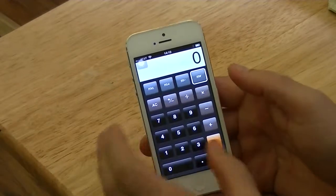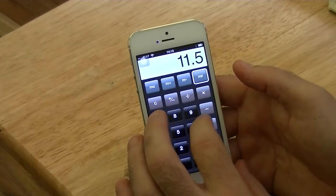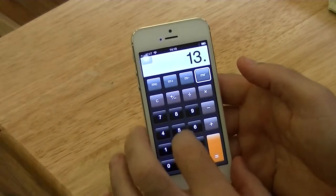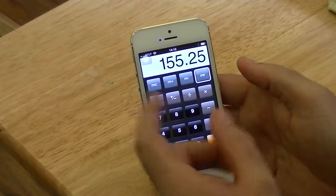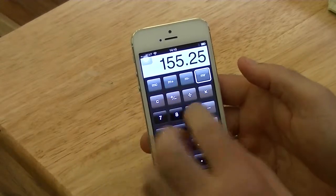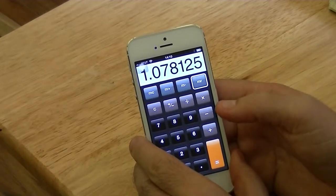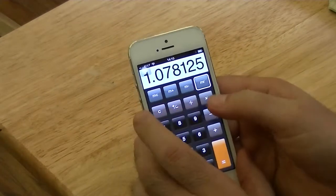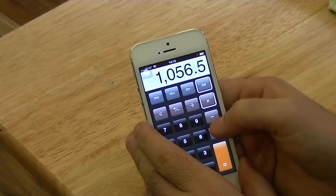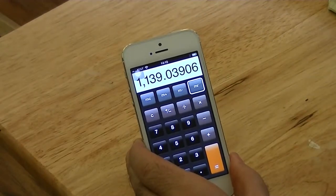Now I'm going to do the cross-sectional area because this was a rectangular duct. The inside dimensions were 11.5 times 13.5, which gives us a cross-sectional area of 155.25 square inches. There are 144 square inches in a square foot, so we divide that by 144, and that gives us 1.078125 square feet. Then we multiply the cross-sectional area times the velocity of 1056.5 feet per minute, and that gives us the volume of 1139 cubic feet per minute.